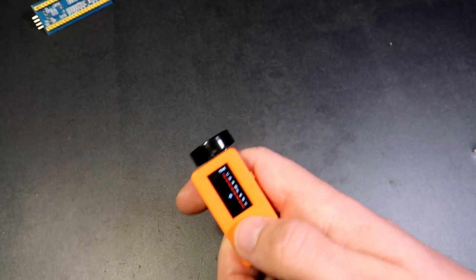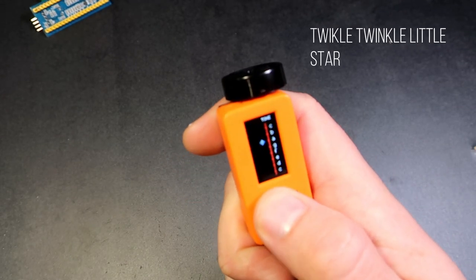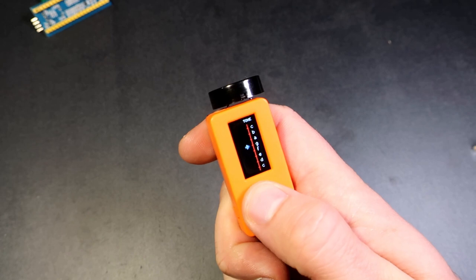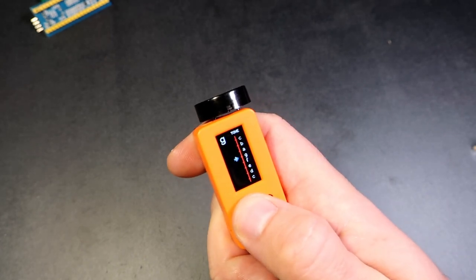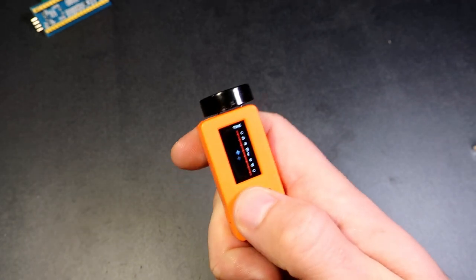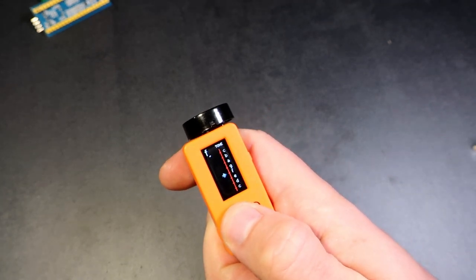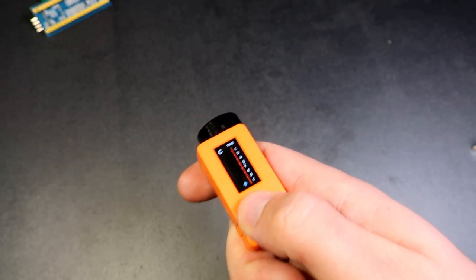Let's play some music. That's it. I hope you like this simple instrument.